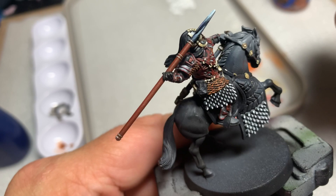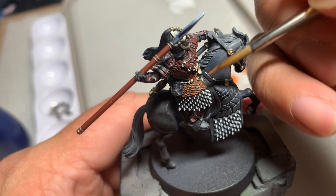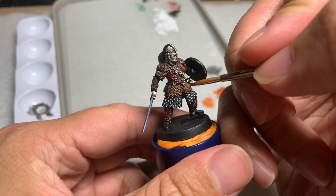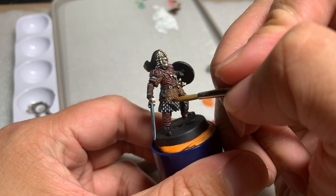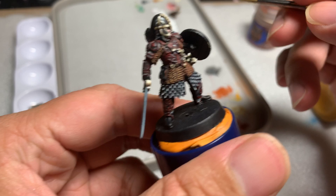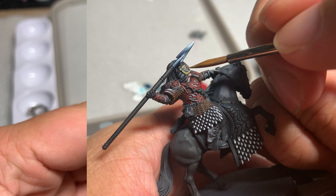For the Deathclaw Brown highlight, you want to pick out even less of the areas than you did with the Scrag Brown — only the most raised areas. For the final step, we're going to use Averland Sunset, which is a bright yellow, as the final highlight. It's important to be careful here, as we don't want the chainmail to look yellowish or golden. Make sure you don't have a lot of yellow on your brush and lightly drag it over only the most raised parts of the chainmail.